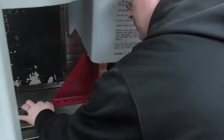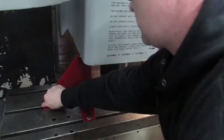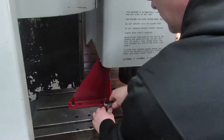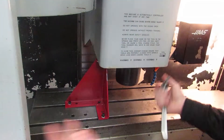And same thing on this side. Tighten down.